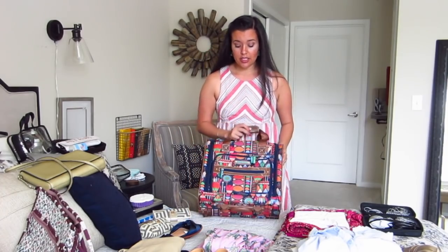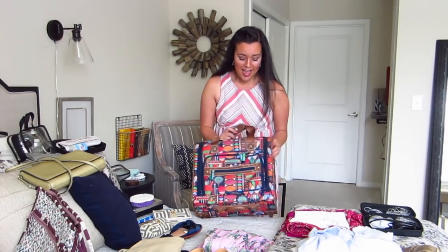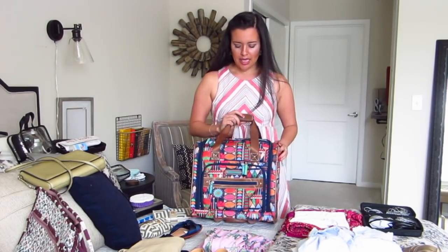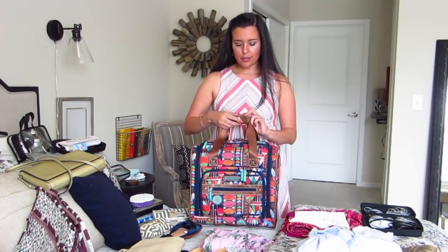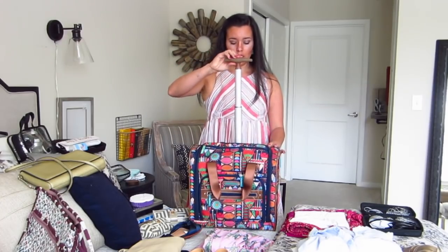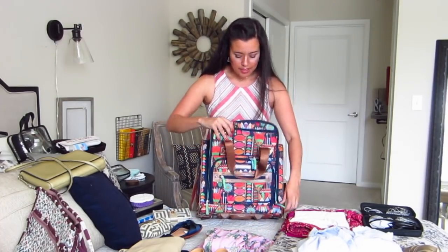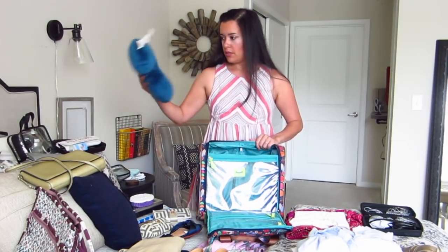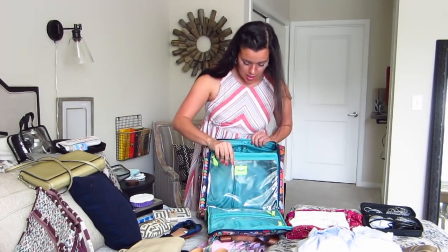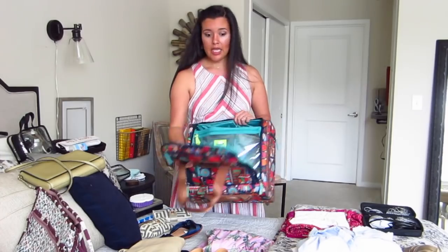So these bags are great because even in those small planes, they fit in the overhead and sometimes they fit in the seat in front of you. I just sought out the cutest I could find. I think I got this at like a HomeGoods or a Marshalls maybe two years ago. It is on wheels so you can pull it around, and it opens up this way to pack. It actually is more spacious than it seems, which is how I'm going to be able to get all of this in there.